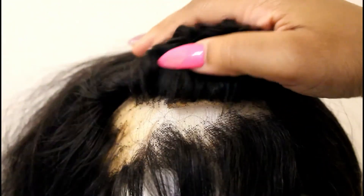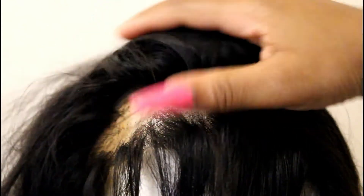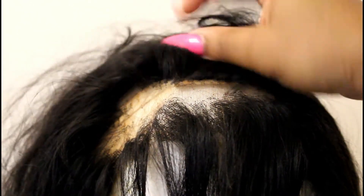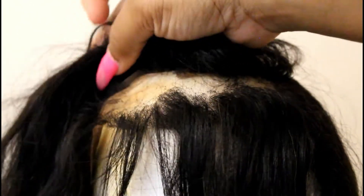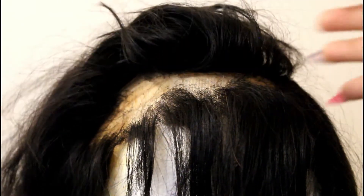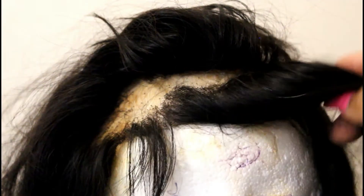As you can see, the lace is balding — look at this, this is the front of the lace. It's been balding since May, got really bad by August, completely bald. I would have to flip all my hair to one side to block the bald spot. I was over it, so I haven't worn this wig since September.